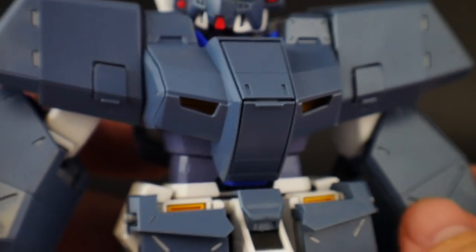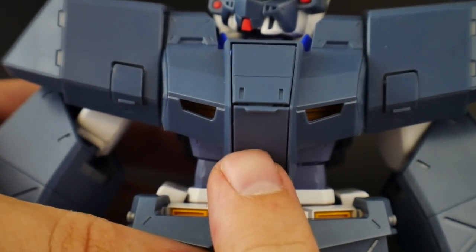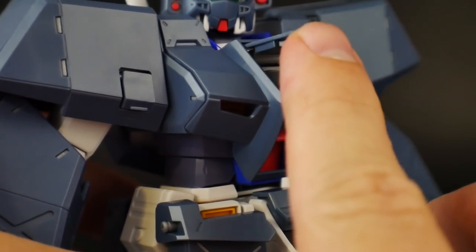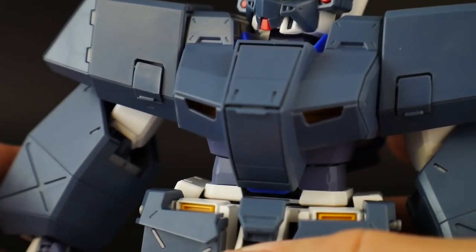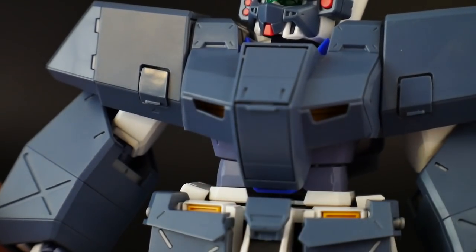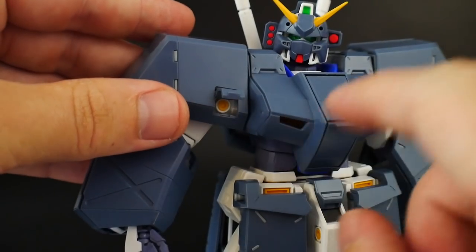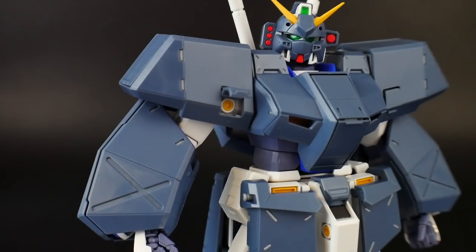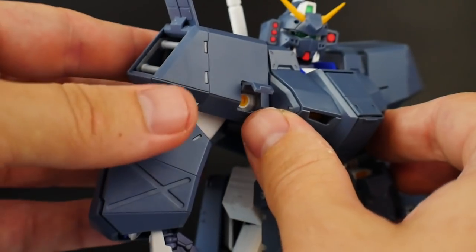Next, the chest armor. It's really cool — it has some paneling opportunities and it can slide up to reveal the cockpit we saw earlier. It's a very simple design that just slides right up there. If Bandai keeps doing cool little minor things like that, that makes me happy. For the arms, the shoulders have a rotating flap — be careful not to hit the pegs if you're forcing it the wrong way. You can expose the little thrusters on both sides of the shoulder.